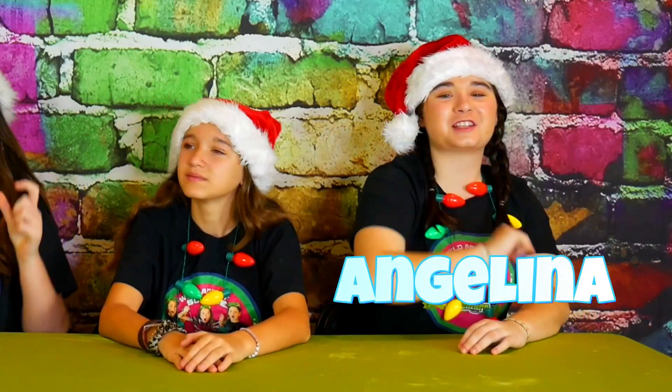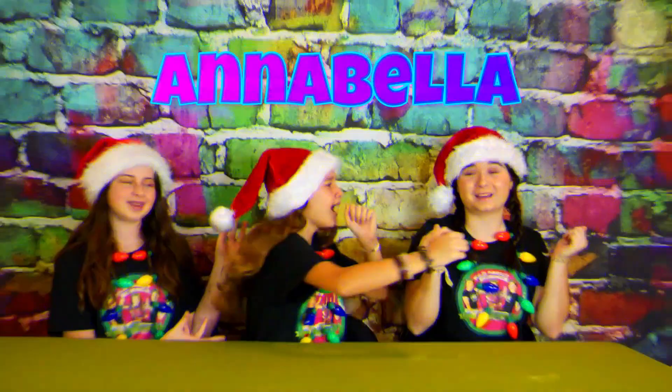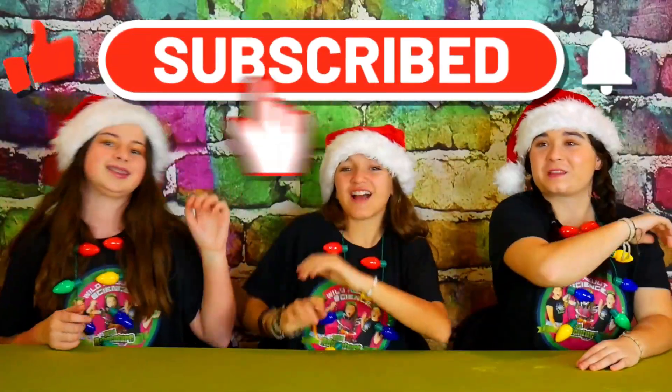If you're new to our channel, I'm Angelina, I'm Skrull, and I'm Annabella! And together we're the Wild Adventure Girls! To stay up to date with our videos, we'd love for you to pat that subscribe button, ring that bell, and smash that like button!